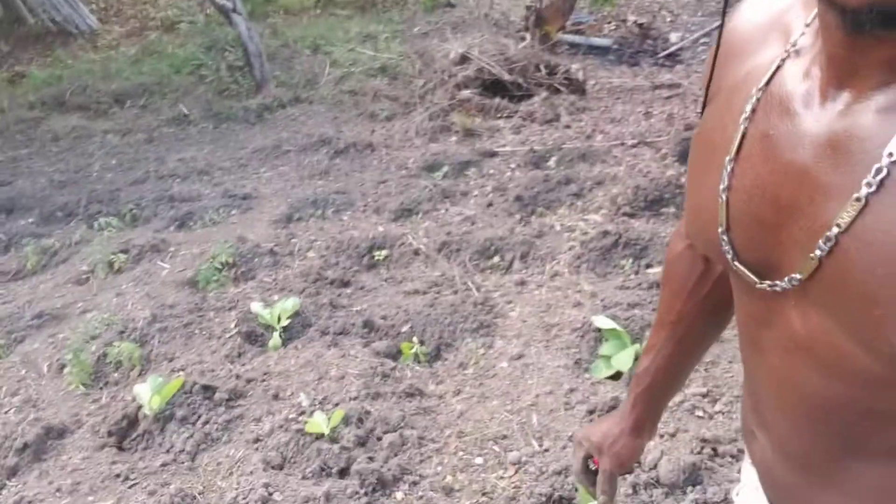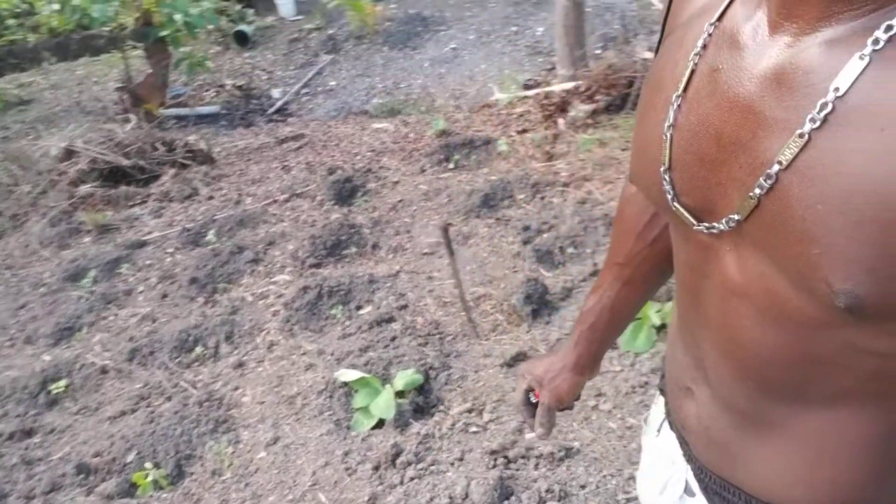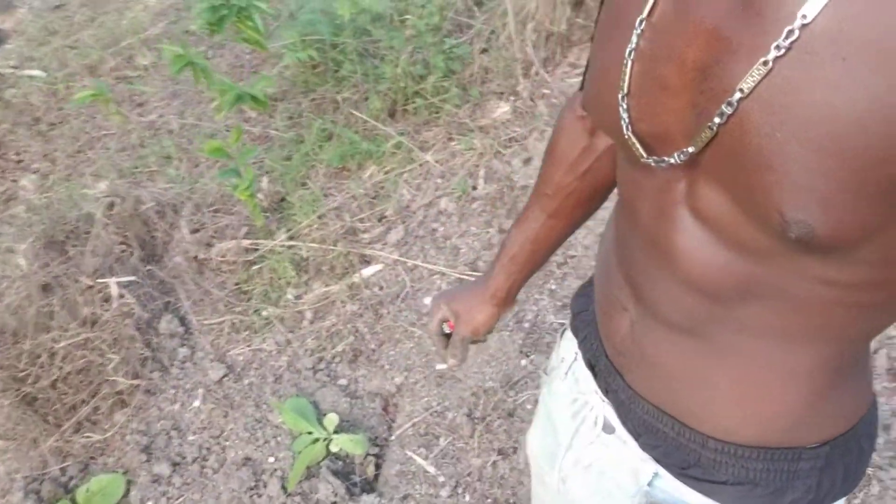All right, so we will start on our tobacco planting now. As you can see below me, they have already lined them out in the holes, but we haven't started planting yet. So we'll do the full tutorial on how we plant our tobacco and how we get them in.